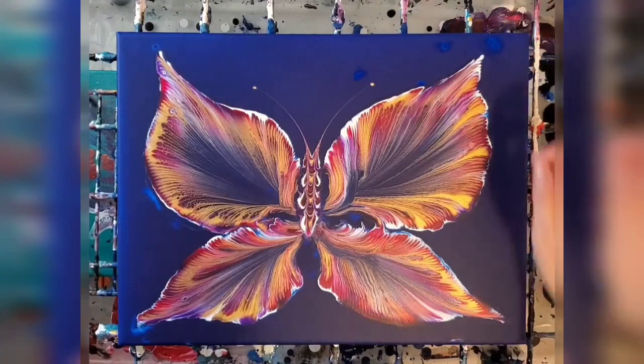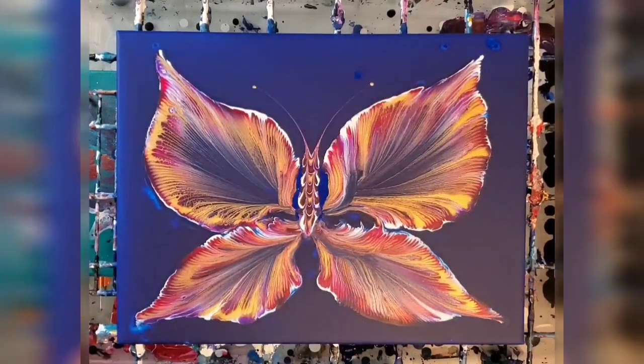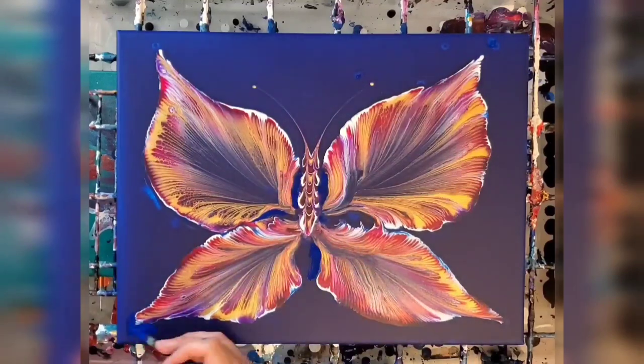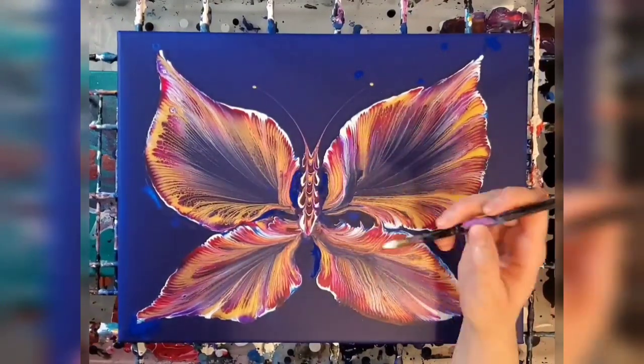Here's the next day after it had dried completely. I'm just going over some areas that I want to fix, making it a bit more symmetrical and brightening up a couple of areas, also fixing the spots in the background that were too thin when they dried so you could see the canvas underneath.